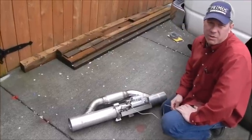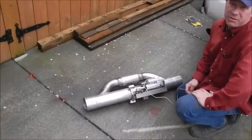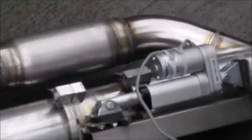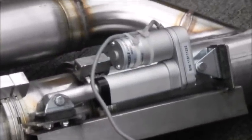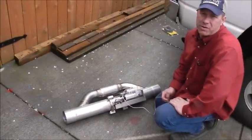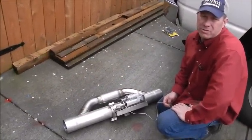I bought this DC actuator from DC Actuators — it says USA on it, so I'm hoping it's American-made. It has an IP65 weatherproof rating on it because it is going to exist in a kind of harsh environment on the truck, next to a muffler system.